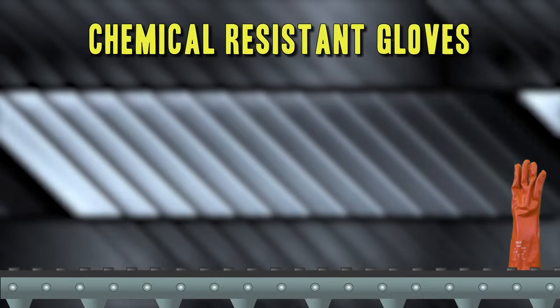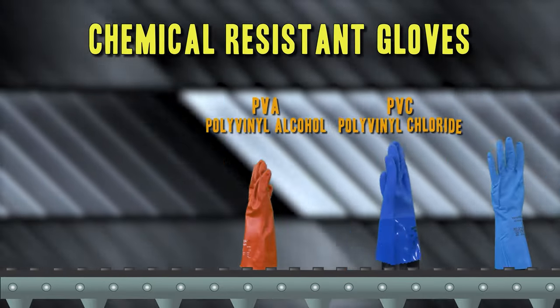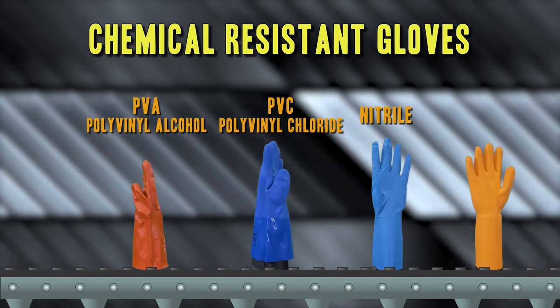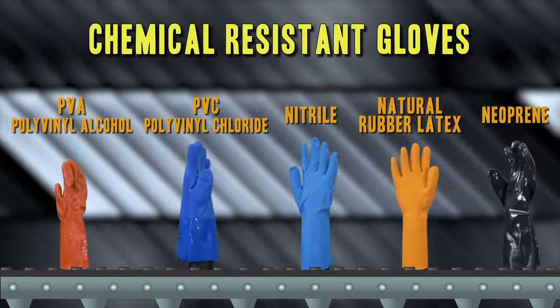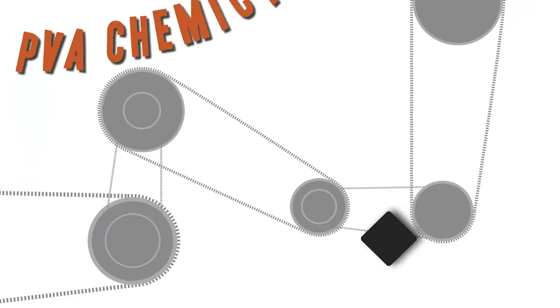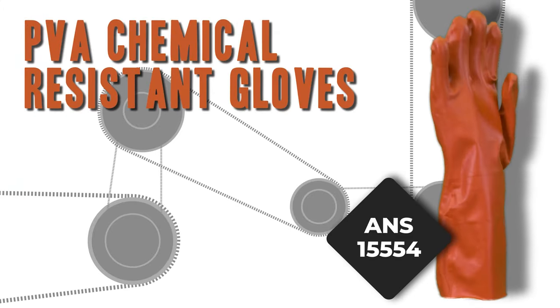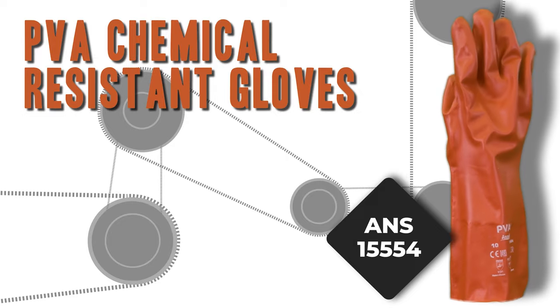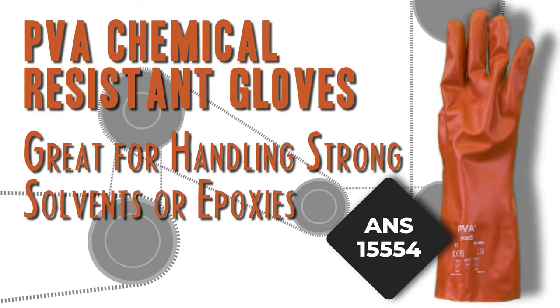First up, chemical resistant gloves are made using polyvinyl alcohol, polyvinyl chloride, nitrile, natural rubber latex, or neoprene. These PVA chemical resistant gloves can withstand strong chemicals that would quickly deteriorate other coatings, so are great for handling strong solvents or working with epoxies.